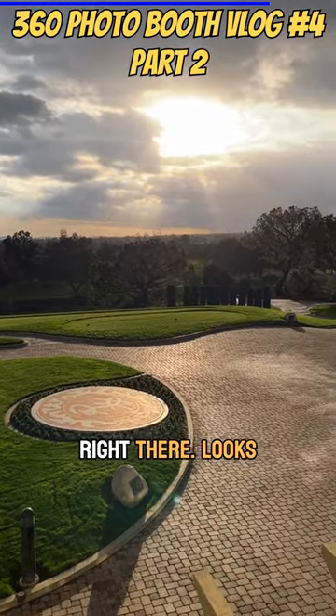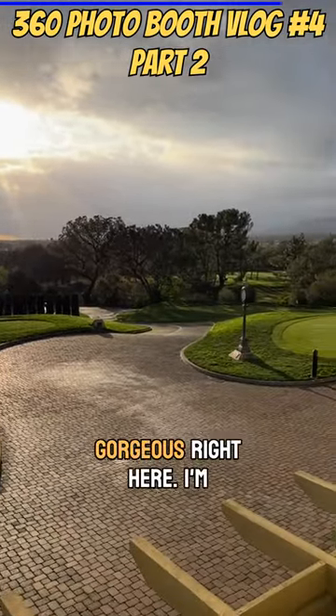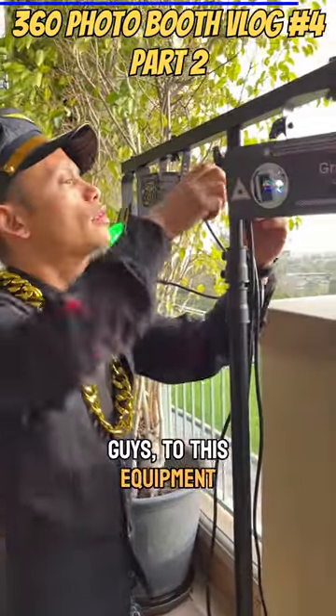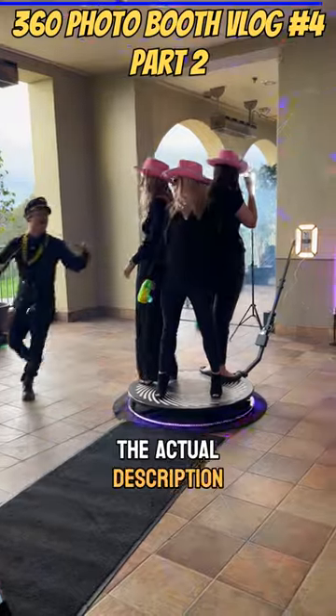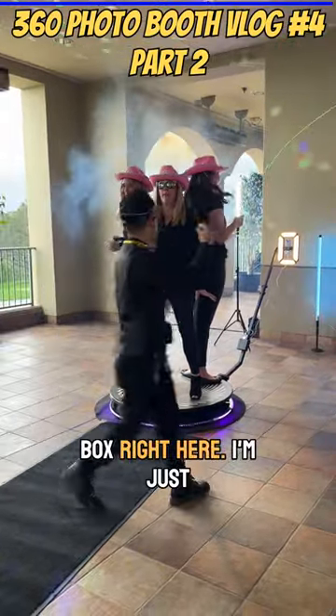Sunset right there — looks gorgeous right here. I'm working on my laser lights. All of the links to this equipment are going to be placed in the description box.